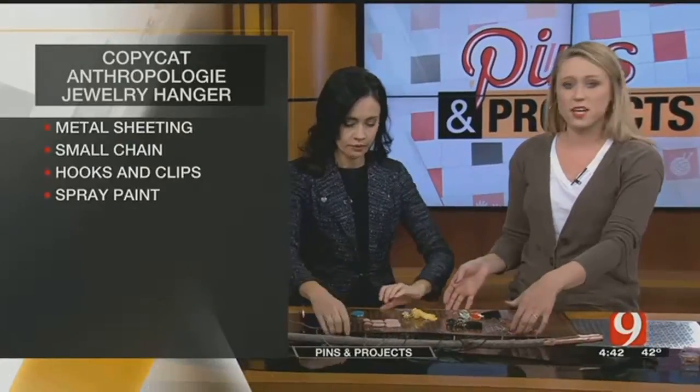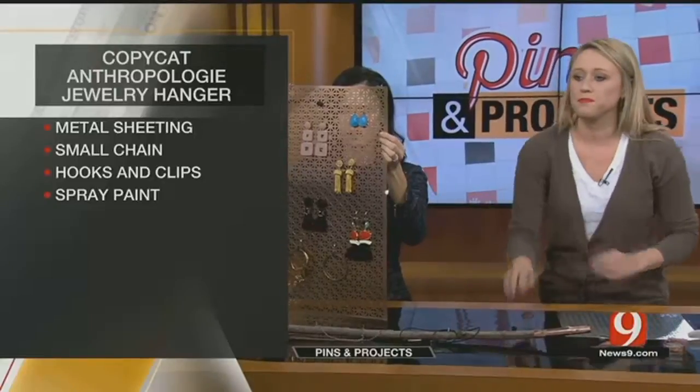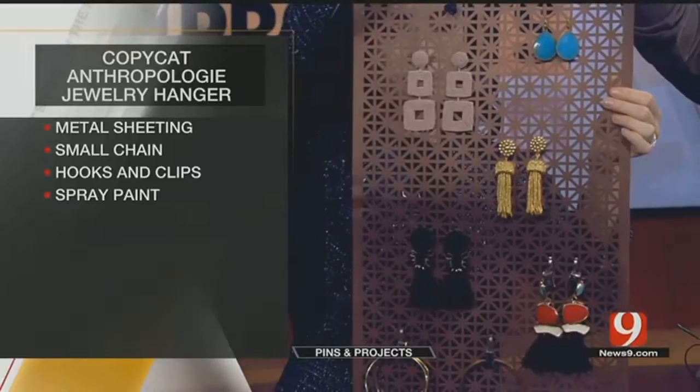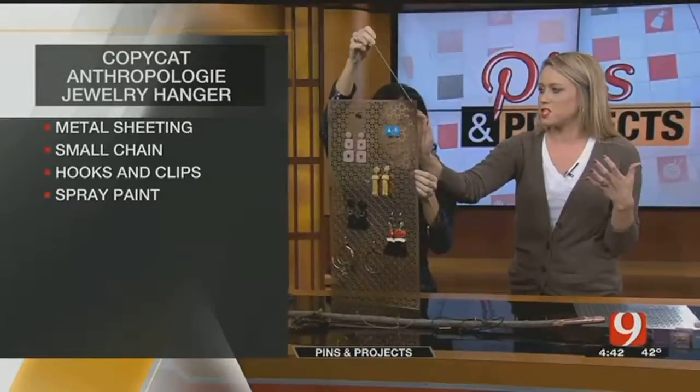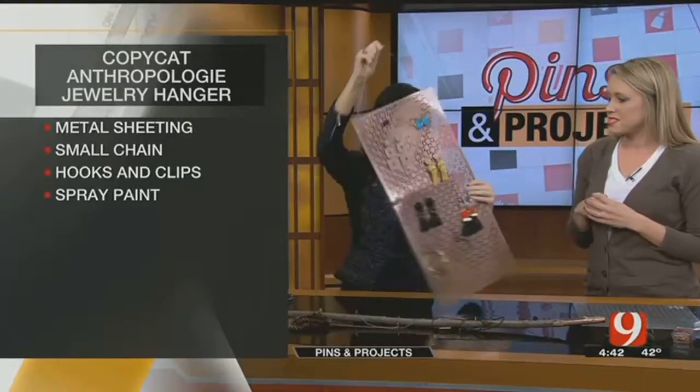The one I saw was smaller than this, just kind of like a smaller piece. But this one's bigger and it's the same pattern, the same shape. I mean, it's just metal, but I really like it. I like the design of it, everything.